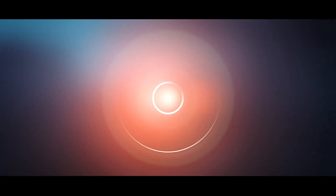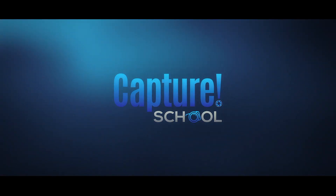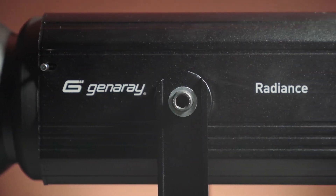Welcome back to Capture School. Today we're going to be talking about the Genaray Radiance Mono Light. My name is Nick, and I'm here along with Scott. Good to see you as always. We are going to talk about this Genaray Radiance Light.